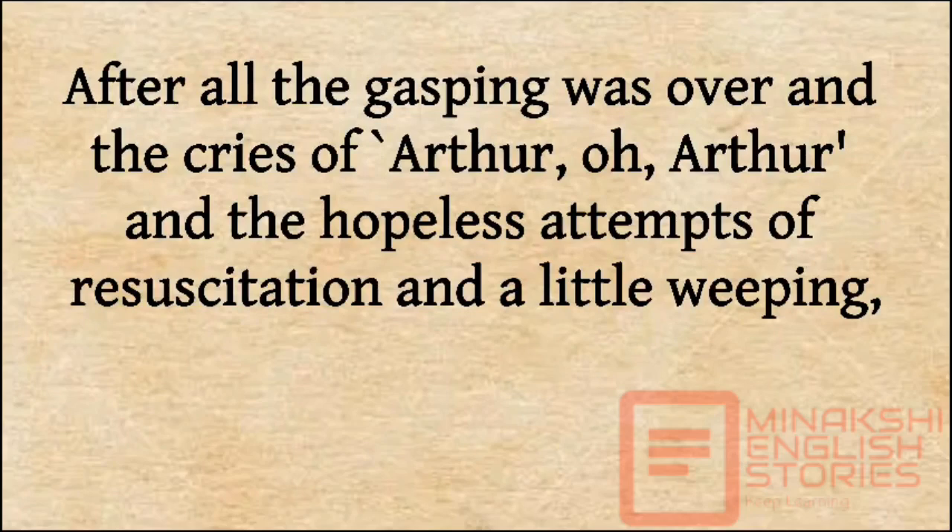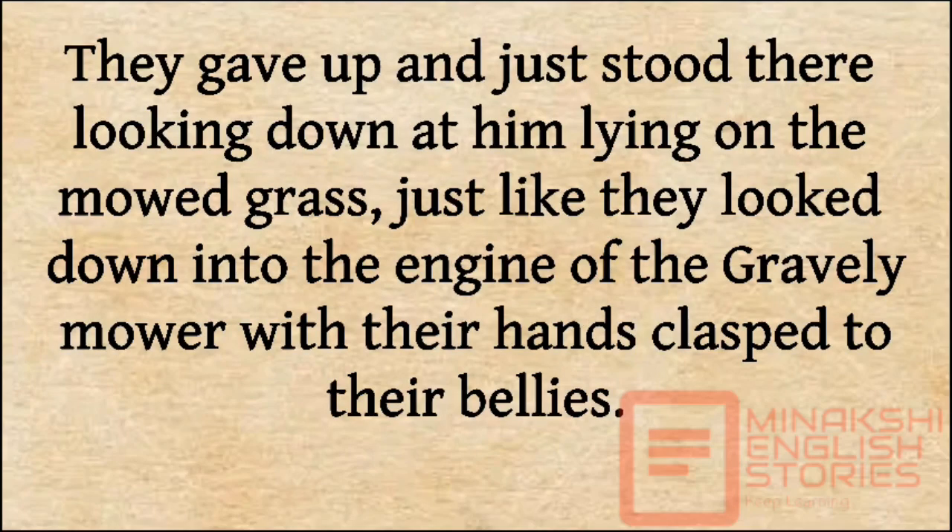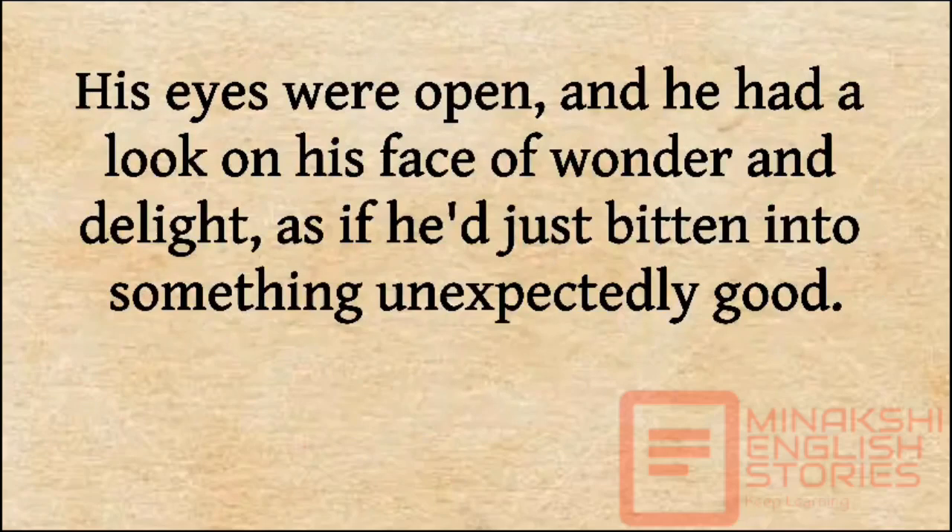After all the gasping was over and the cries of 'Arthur, oh Arthur,' and the hopeless attempts at resuscitation and a little weeping, Essie and Helen tried to turn Arthur over to get him into a more lifelike position, but his knees buttressed him, and he wouldn't roll. They gave up and just stood there, looking down at him lying on the mowed grass, just as they had looked down into the engine of the Gravely mower with their hands clasped to their bellies. His eyes were open, and he had a look on his face of wonder and delight, as if he had just bitten into something unexpectedly good.